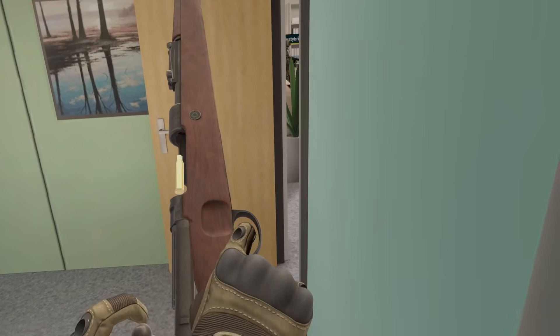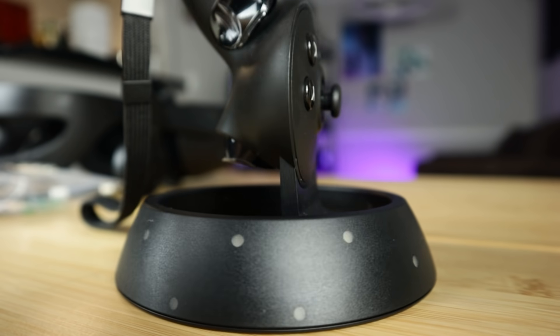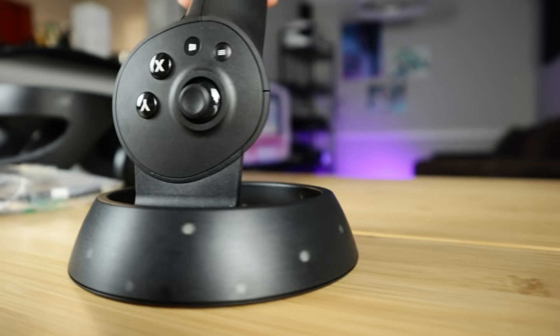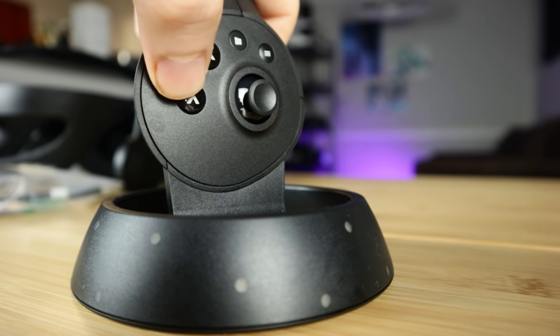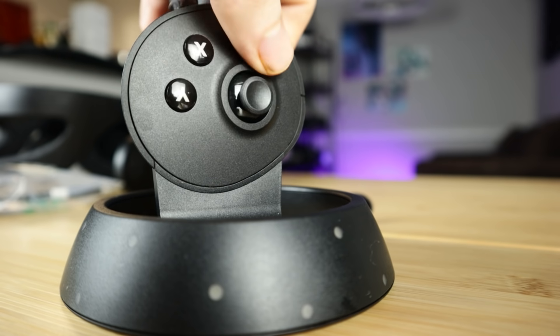One thing that is not a mix-up though is tracking quality and controllers. I'm going to talk about tracking in just a second, but first I want to talk about these controllers. These are new for Windows Mixed Reality, and the buttons feel pretty nice. They're clicky, the thumbstick feels smooth and is not grainy, the triggers do their job. But I had an issue.